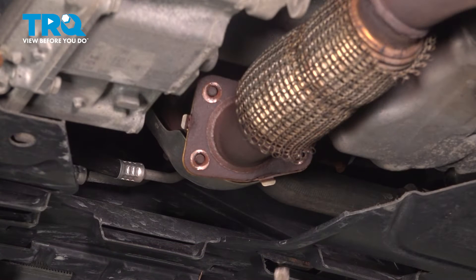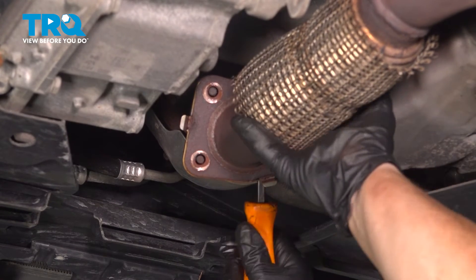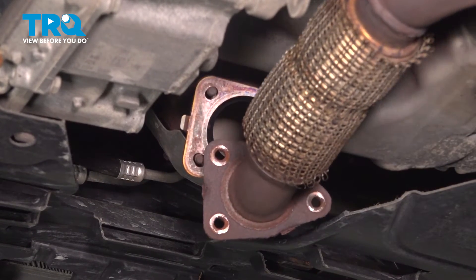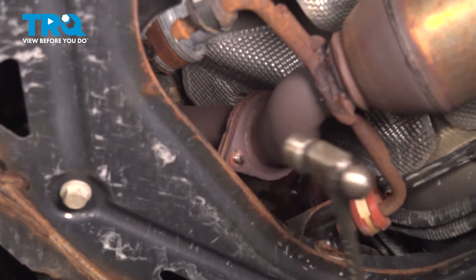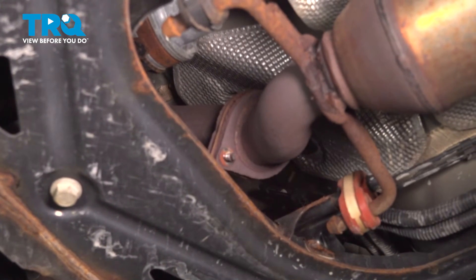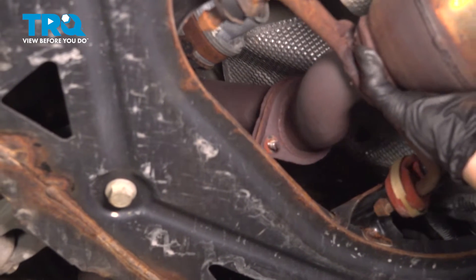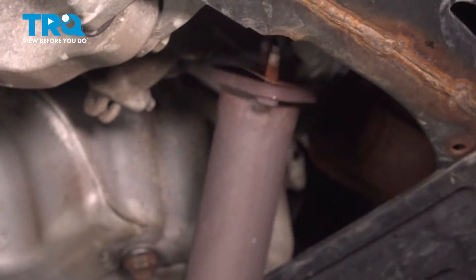Now that we have all five nuts out and the two sensors out of the way, we're going to take a little screwdriver pry bar, pry it out of the front studs, and clear it. Now we can work to the back side, wiggle that free, and do the same to the two back there. You might have to hammer the actual studs that go through — and there it is. Now we can bring it down.